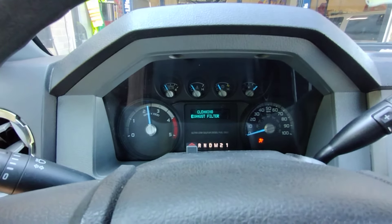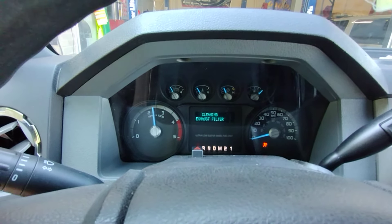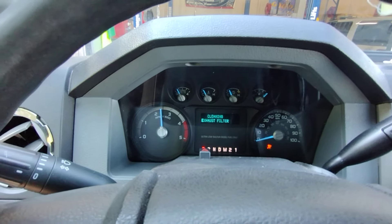See the RPMs are way up. It's basically dosing the DEF fluid, getting it really hot and burning it on the DPF filter. So that's how you do it — this is a 2014.